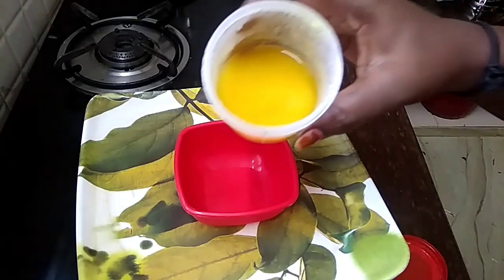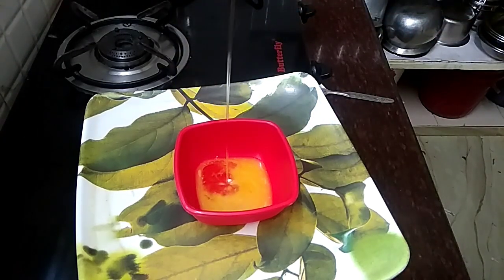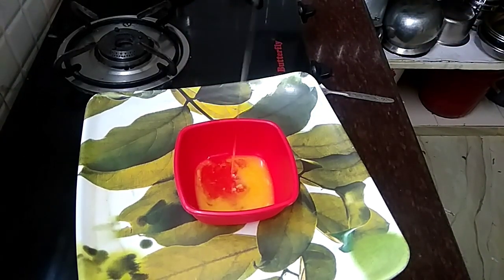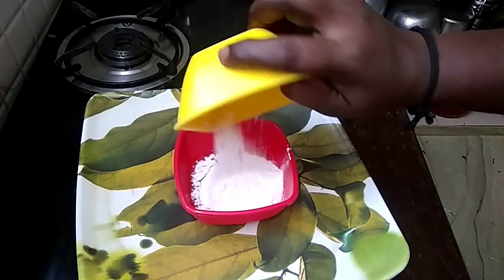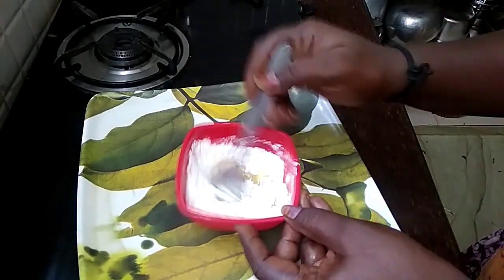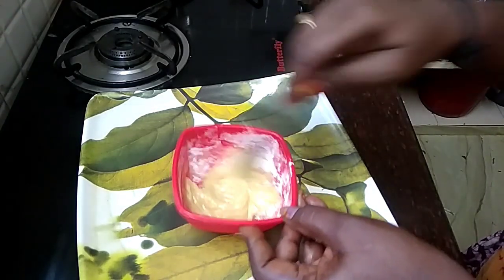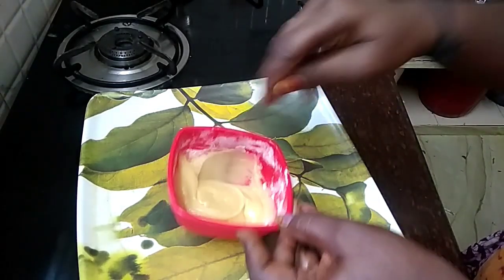Put a little in a bowl. Add a small amount of 2 spoons of oil. Add 2 spoons of maida and add a spoon. Put a cup in a bowl. Add 2 spoons of maida.